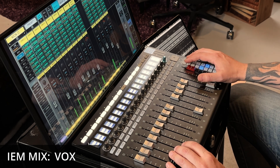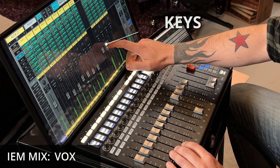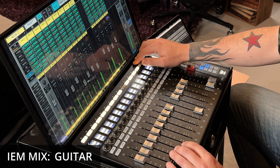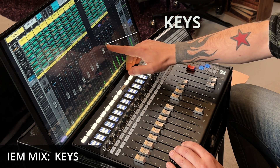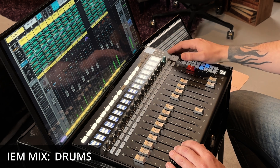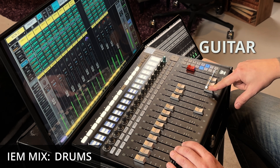Here's a live demo of the system in action with a track from Stone Mountain Orchestra, showing how the monitor mixes and front of house control work simultaneously during a real performance.